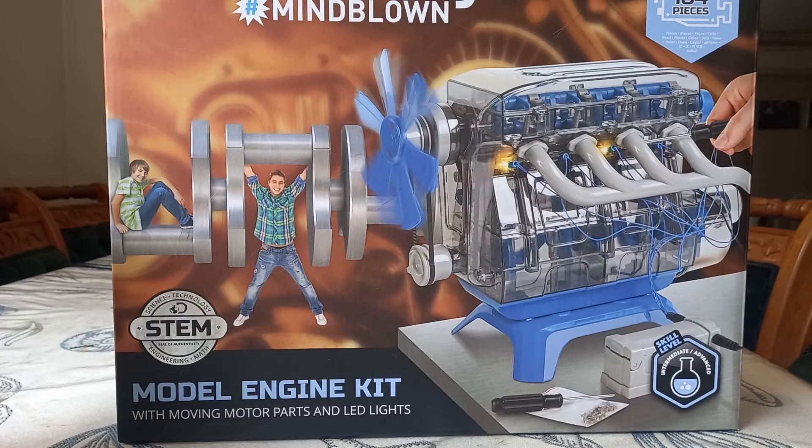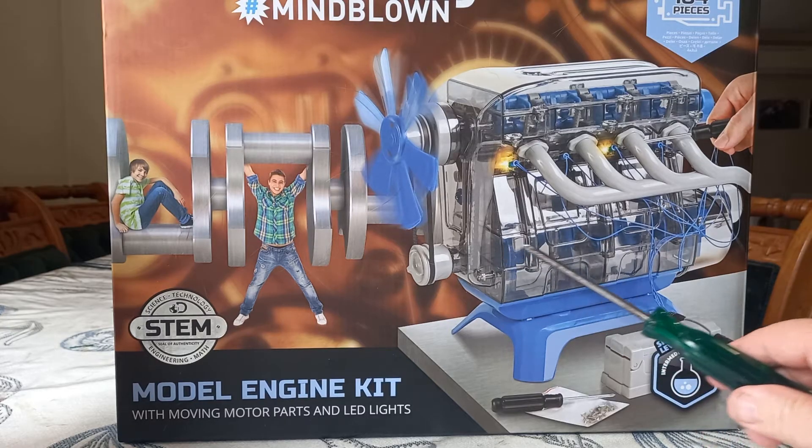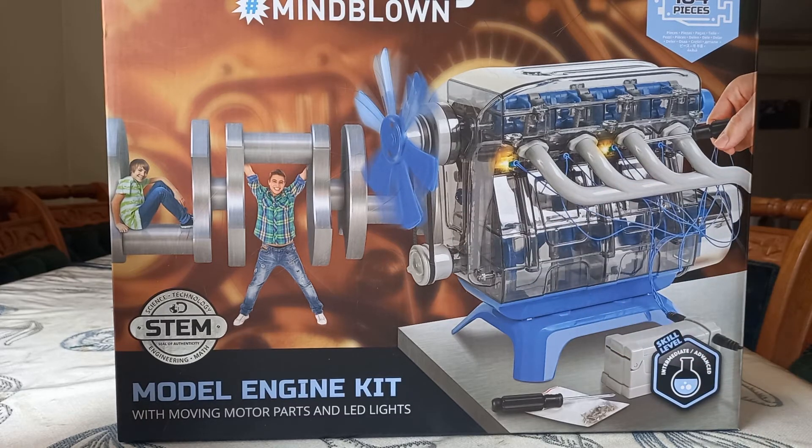This is my video about the Discovery Mind-Blown model engine kit, which has STEM on the front — supposed to mean your kids are going to enjoy it. I can see that they're going to enjoy it because there's a picture of a kid hanging off a beautiful crankshaft. I used the plastic blue crankshaft and it looks nothing like that, and my kids really weren't impressed at all. That's the first black mark for this model.